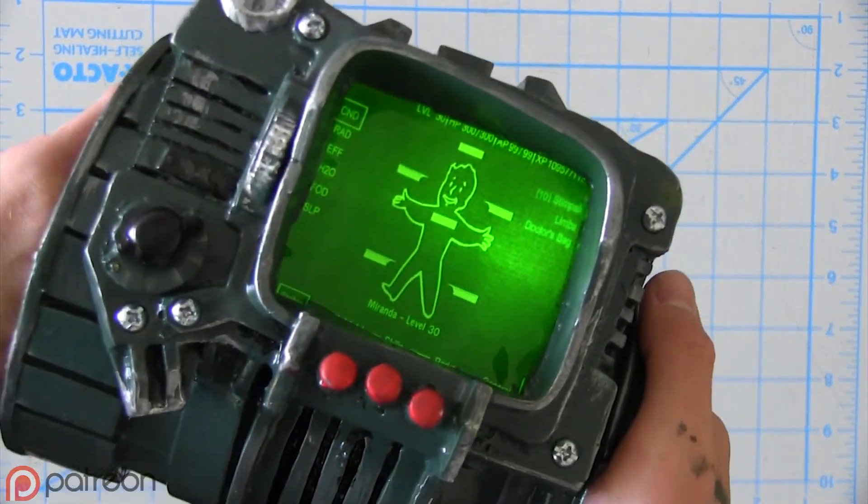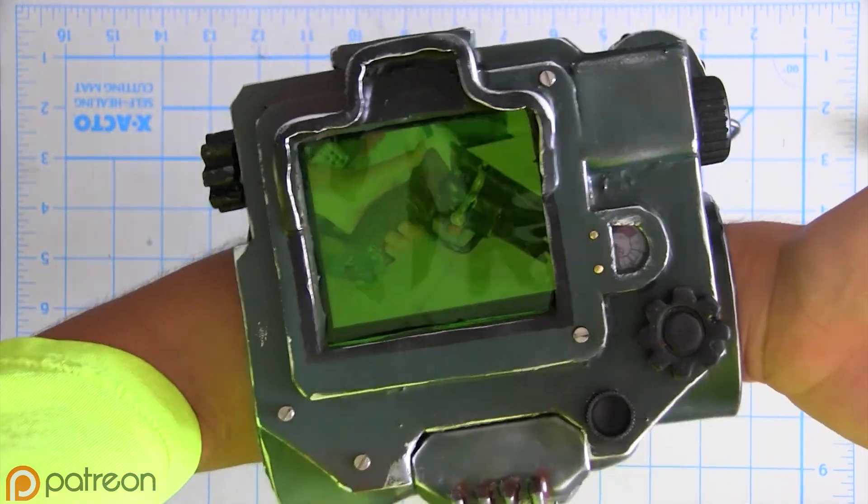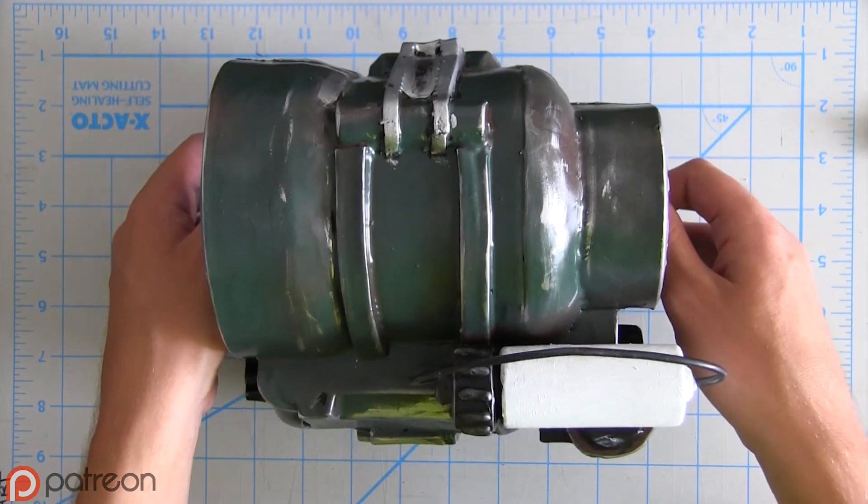I finished my Pip-Boy 3000 prop just in time for Fallout 4 when they announced a new Pip-Boy. Let's do this again.